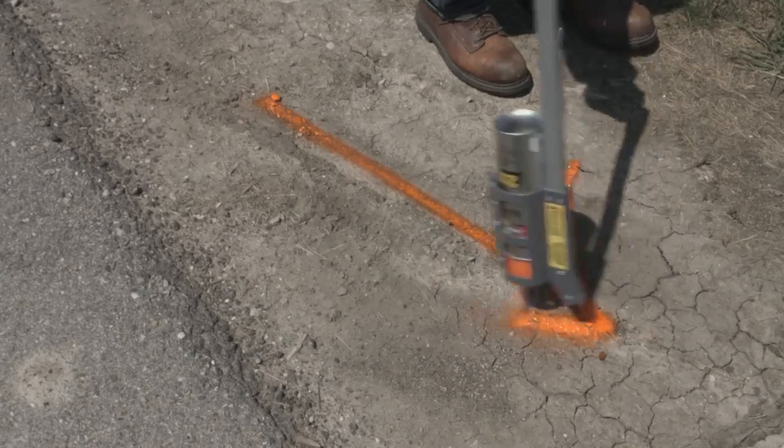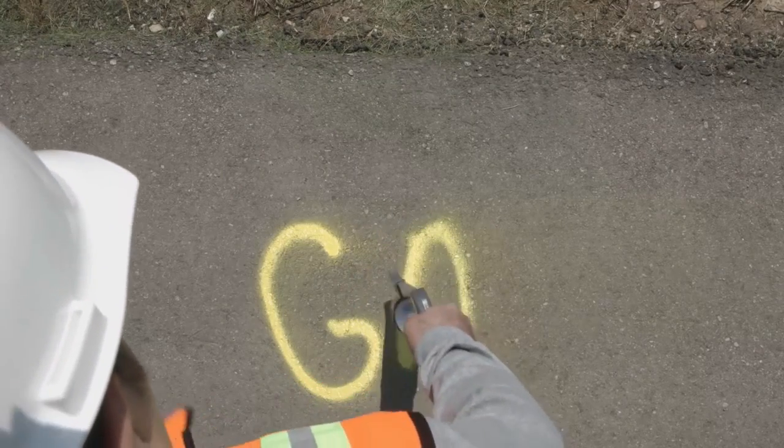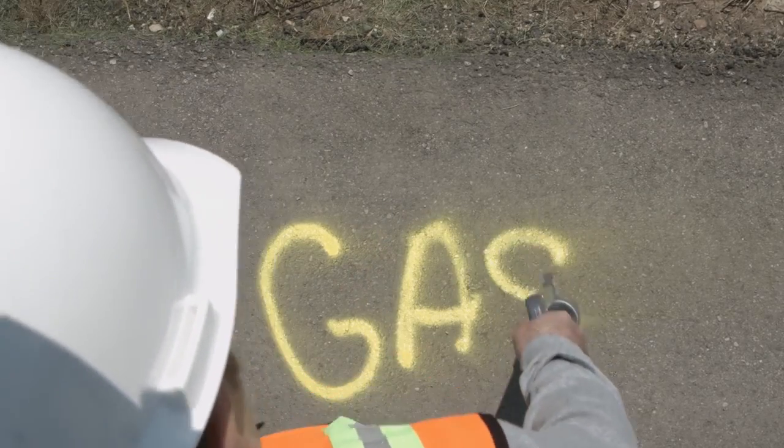blacktop, gravel, soil, and grass surfaces. The paint will withstand general weathering to last between 30 to 60 days, but will not create a permanent marking.